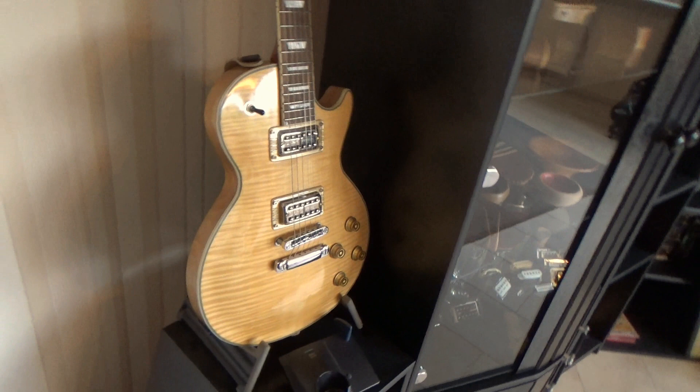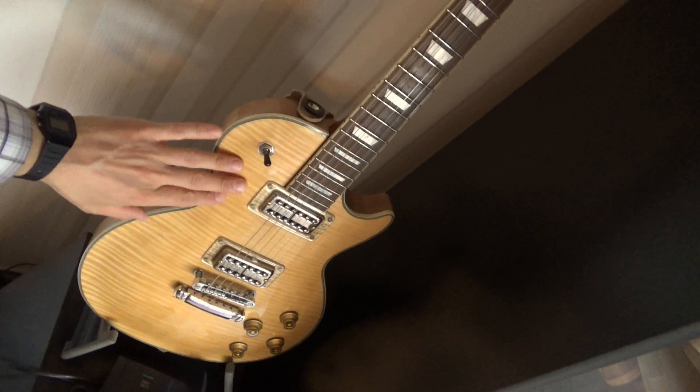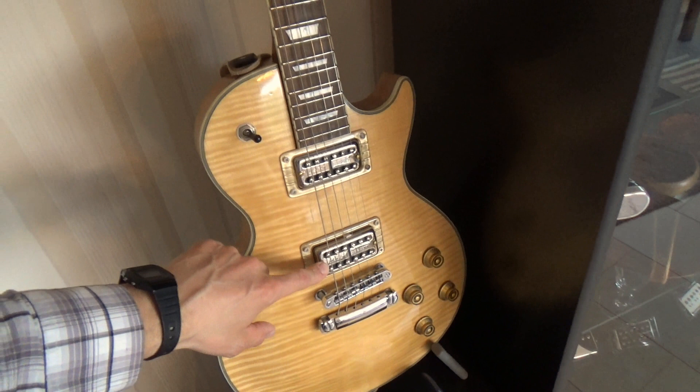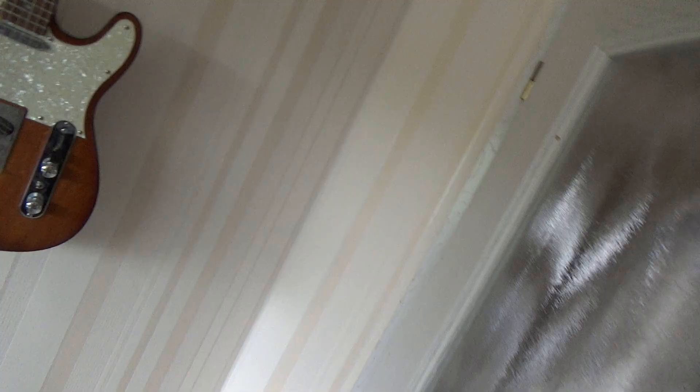The next one is this Les Paul style guitar. I assembled it from a guitar kit, did some French polishing, and I changed the original pickups with these great sounding Gretsch filtertrons. They really make a difference, because now this guitar has this great sparkling sound that you can only get with filtertron pickups. So this is a really great guitar.